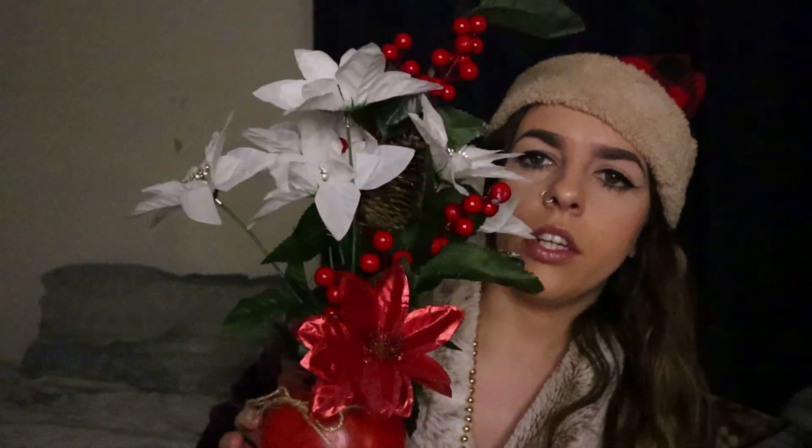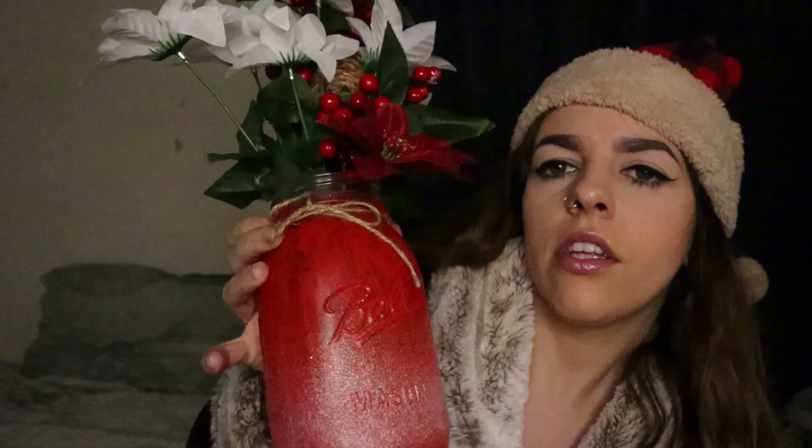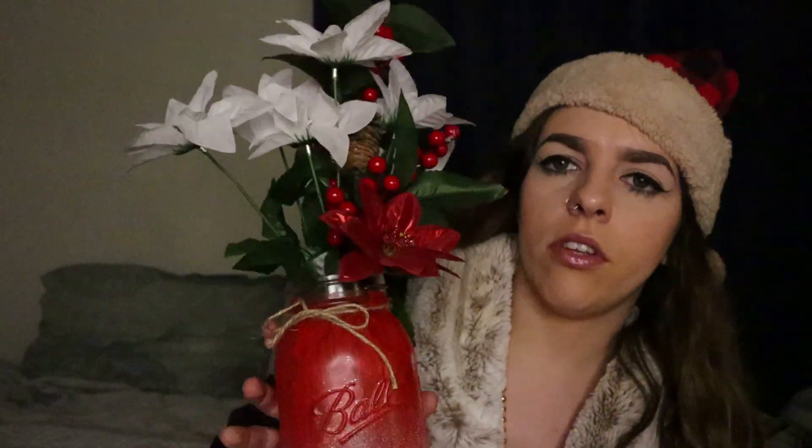Next up is a nice little fake flower arrangement. You can get basic mason jars at the dollar store — I just painted one red and then took some spray glitter paint and sprayed it from the bottom so it has kind of an ombre effect. It looks really nice. These flowers were from the dollar store as well. It's just a cute little decoration idea and you can make these any way you want.